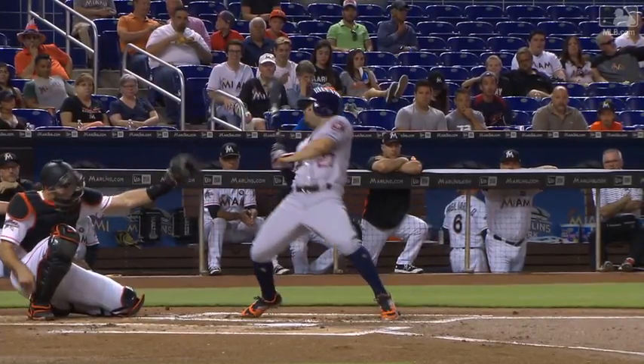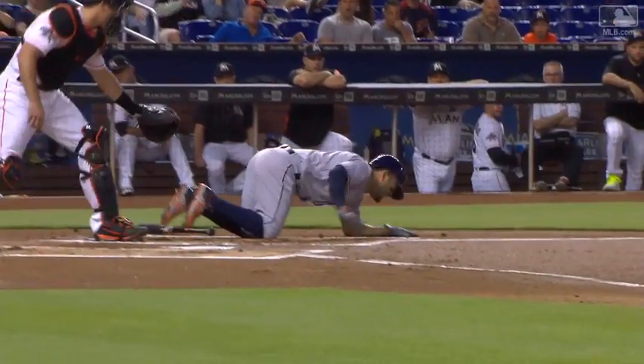He may be able to go down to first base. It's good that it was a glancing blow, hopefully. But if that thing starts to swell up throughout the course of the game, that's going to cause some issues.